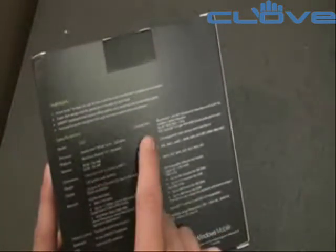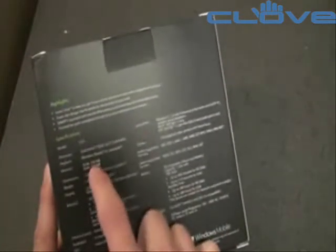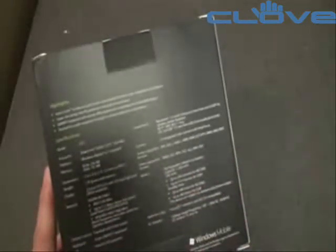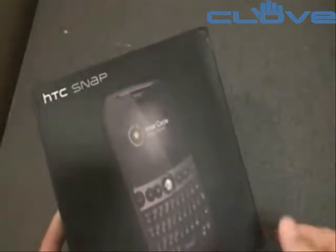Let's take a look at the specs: Qualcomm 528 MHz processor, 256 MB ROM, 192 MB of RAM — which is a little bit less than we'd like to see. It's a non-touchscreen device, which is good and bad. It's good because you can be very productive and don't have to reach up to touch the screen; everything can be done with the hardware keys. It's bad because a lot of people like touchscreens, and that may be a problem.